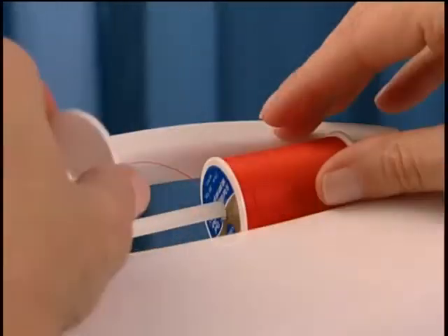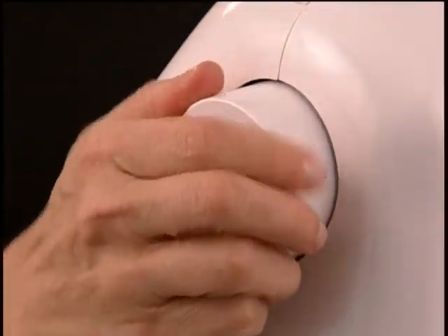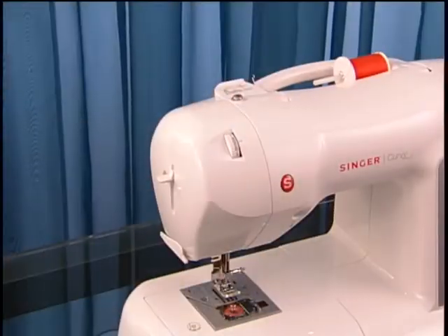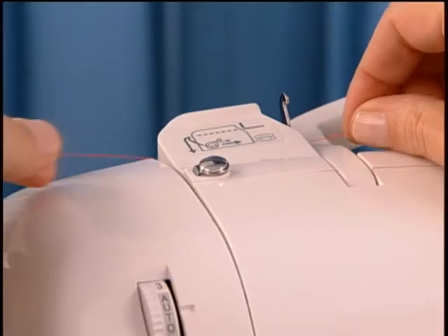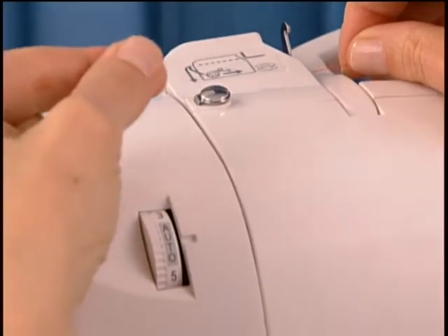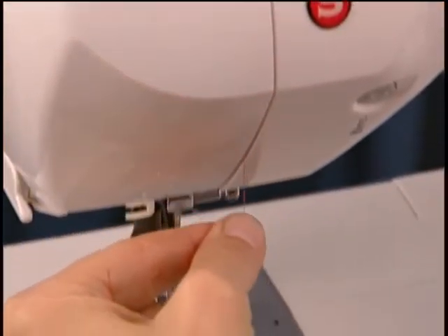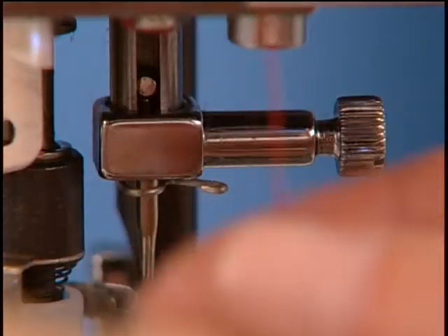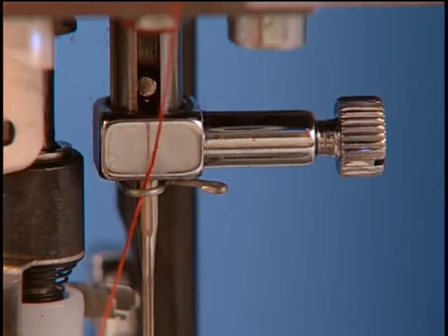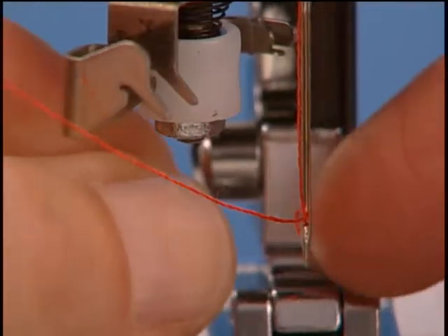To thread the machine, place the thread spool and spool cap on the machine. Raise the presser foot lifter and turn the hand wheel counter-clockwise until the needle is in its highest position. Bring the thread in front of the guide, then slip it into the pretension guide. Pass the thread straight down into the groove on the front of the machine and guide the thread into the thread guide located just above the needle. Your machine has a built-in needle threader which will thread your needle automatically.